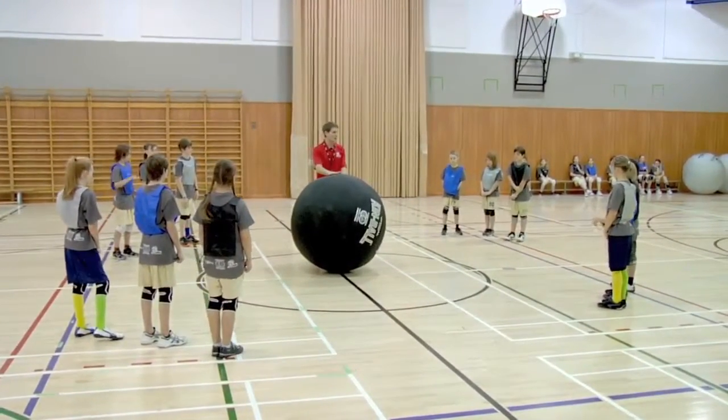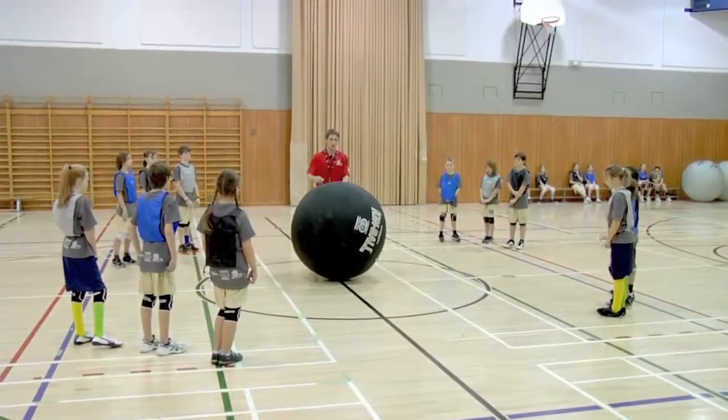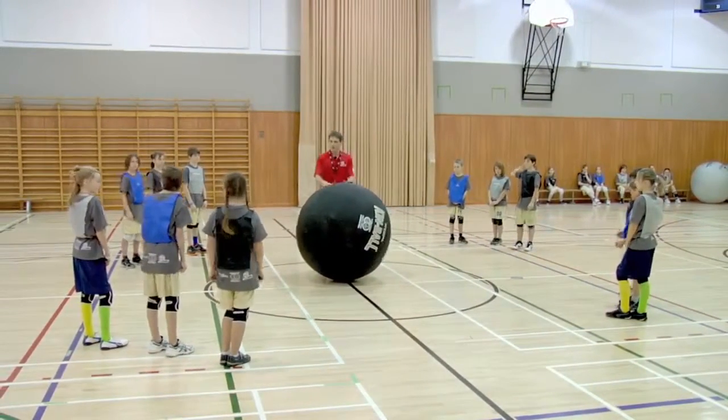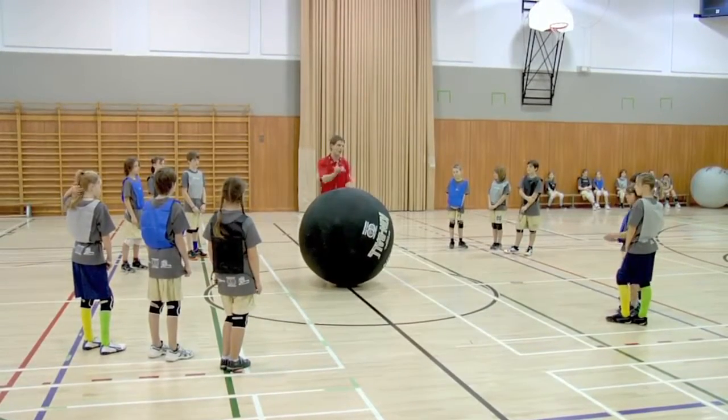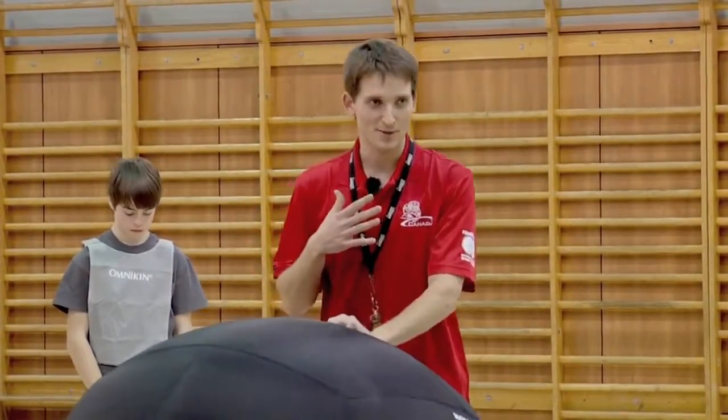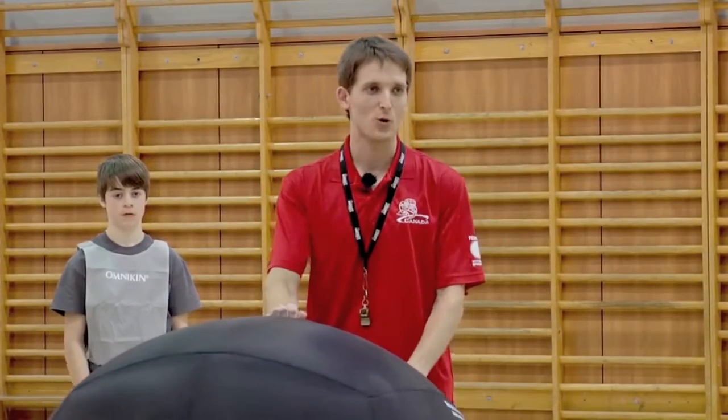Anywhere the ball is in the court — the court is limited by the green lines — you have to make a square around the ball. We're going to do a little exercise where you imagine this is a truck, I'm the conductor of the truck, and you guys are the four wheels. So if I move the truck, you guys should follow.